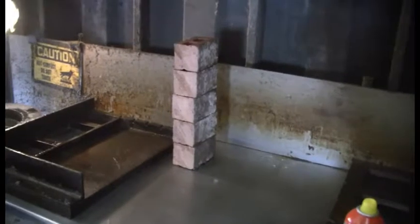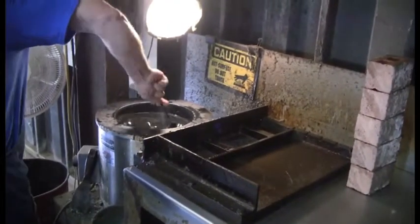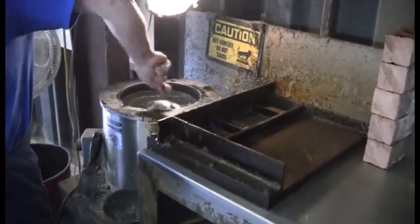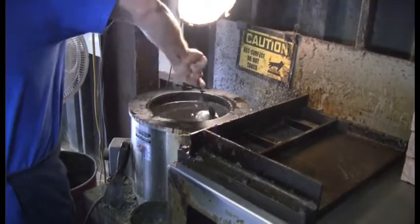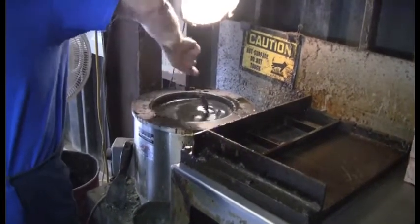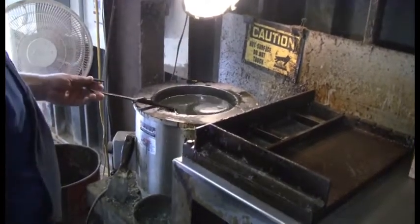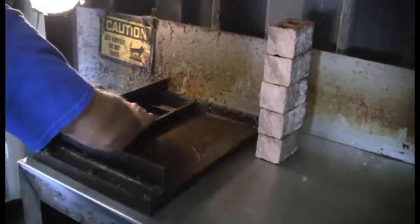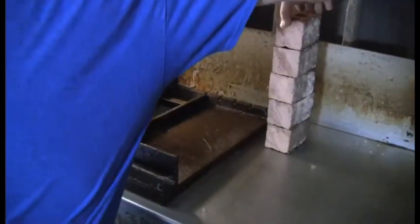So you have your little ladle there. If you're ever in a position where you're doing this, you just have to get a feel for how much you need. You want to use as little as possible to get a good surface, but you don't want to use too little because then it won't completely give you a good flat surface for the compression strength test.